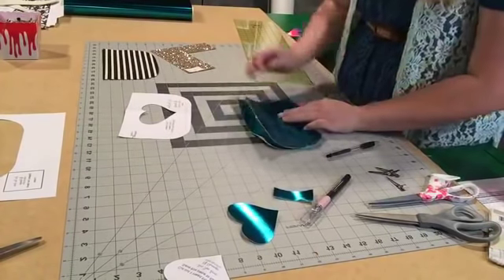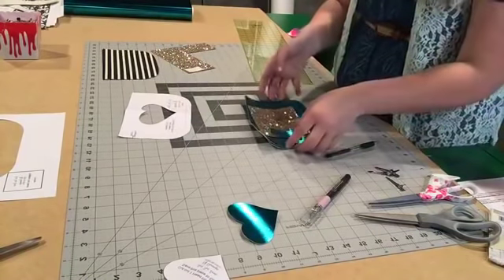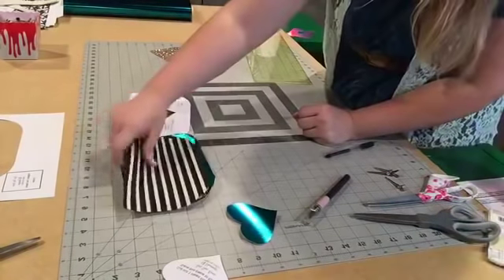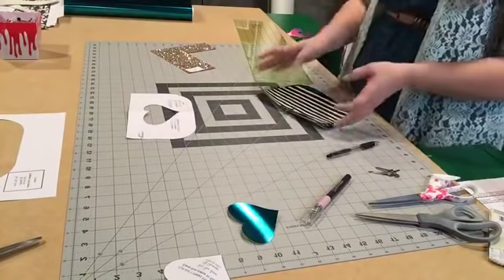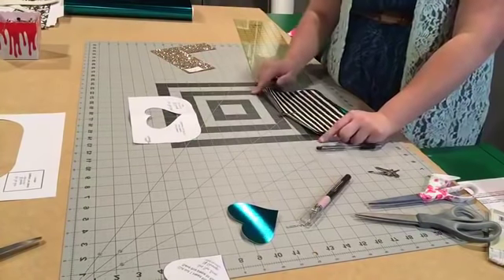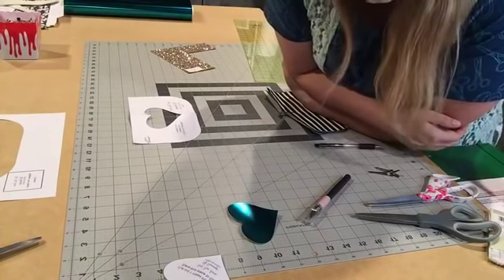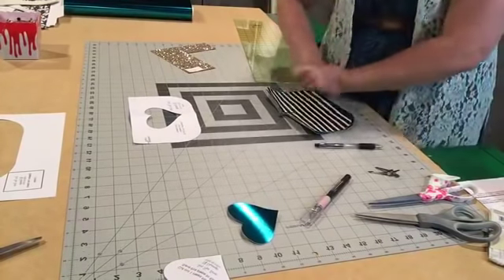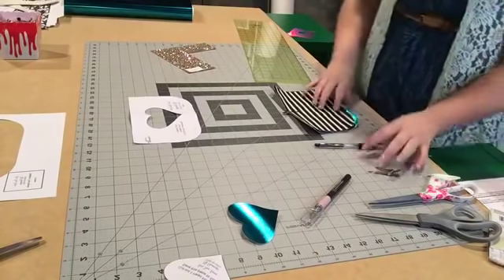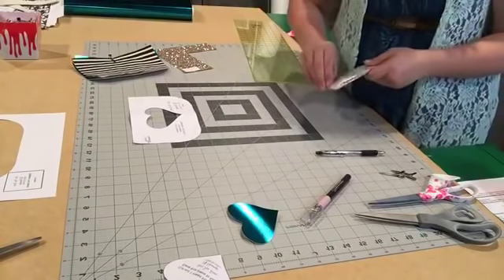I've got my two exteriors, my scrap fabric cut out, my D-ring slash strap connector ready to go, and my lining fabrics — that is all the fabric you need. You need a 7-inch zipper for the small size and a 9-inch zipper for the large size. I definitely use my rotary cutter a ton, especially when it comes to cutting out straight square interfacings.